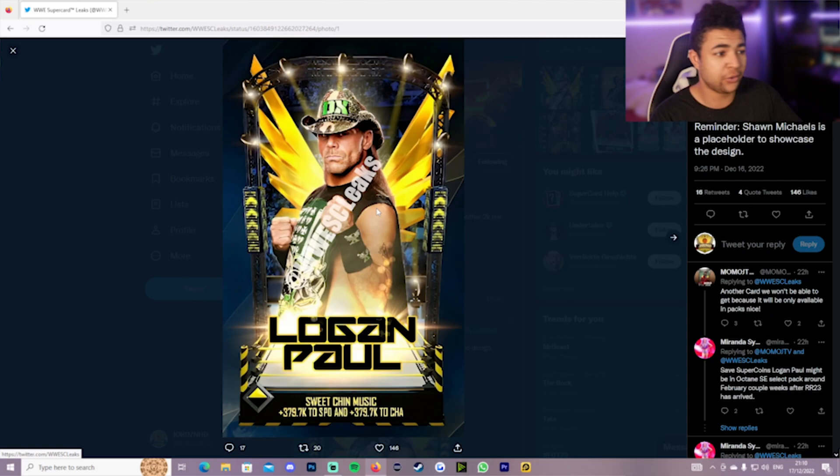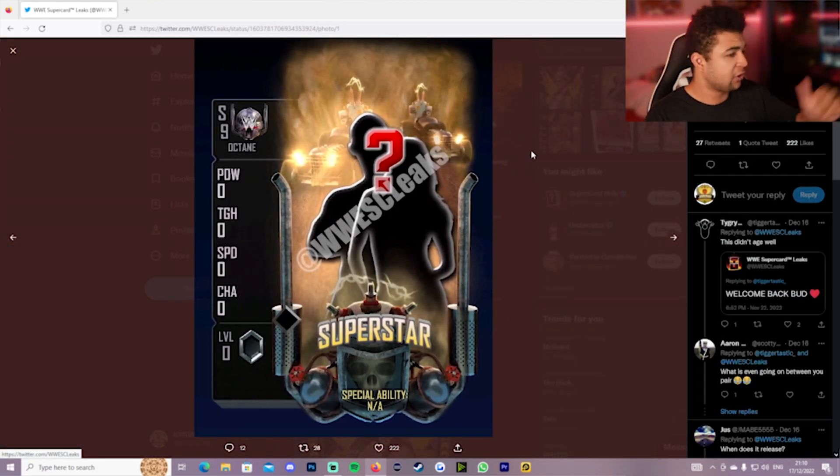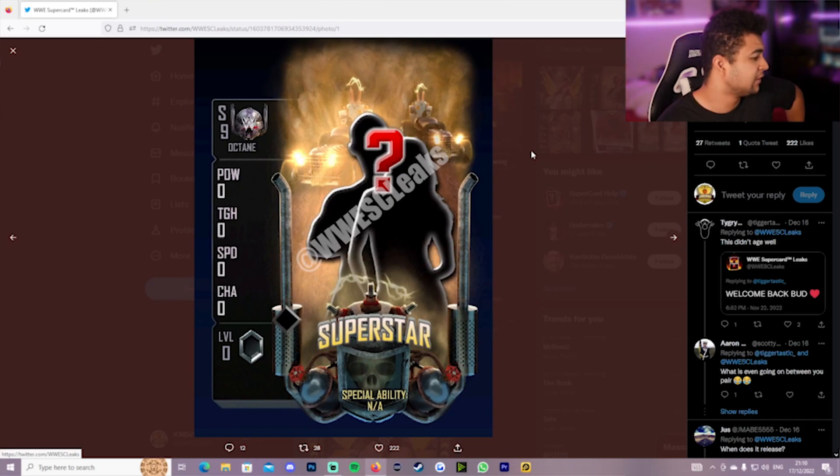Not only that, but we also had an image leaked of the Octane Fusions. Yes, as well as the Logan Paul image that got leaked yesterday, we've got the Octane Fusions — and blimey, these look nice as well. These look beautiful.